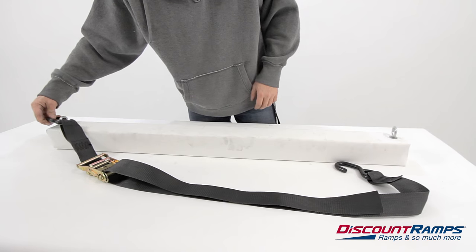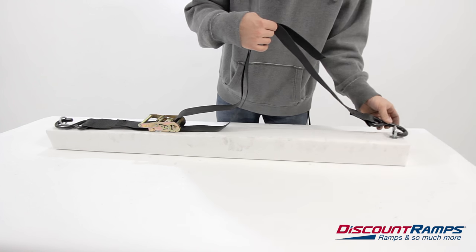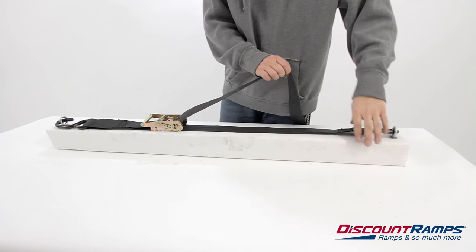Next, place the hooks into position and pull the loose end of the strap away from the ratchet to remove any slack. If you ratchet too much of the strap, it will not only take longer but could possibly ruin your strap or ratchet altogether.